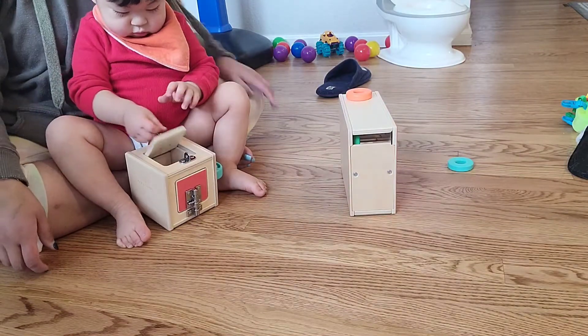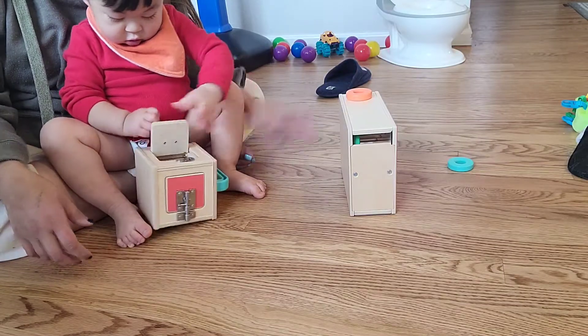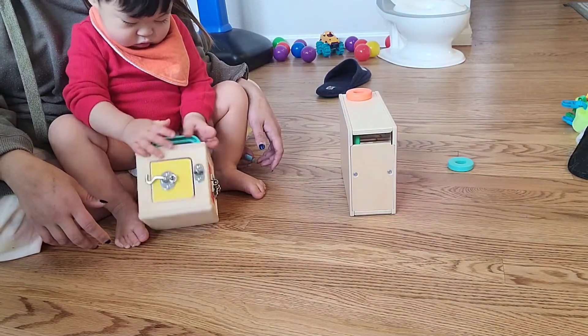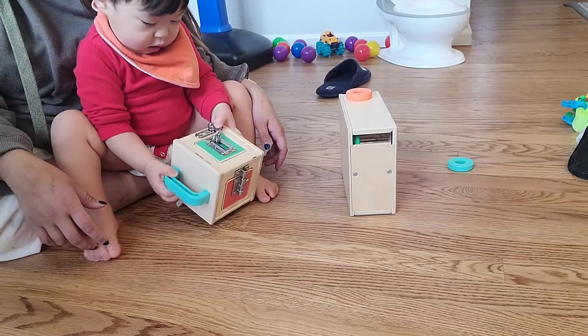It says not to give them all the toys at once and to introduce them one at a time. But I always let him just kind of see everything first, and then I take them all away and give him one at a time.